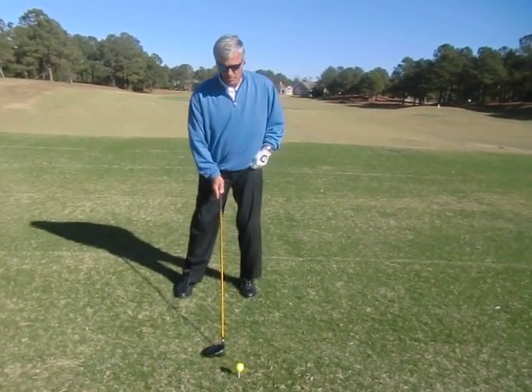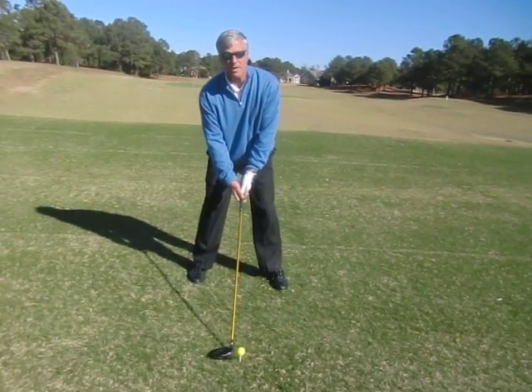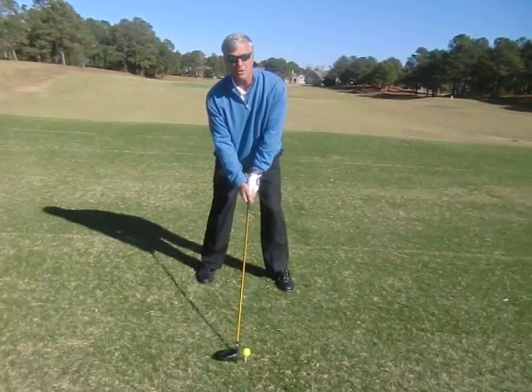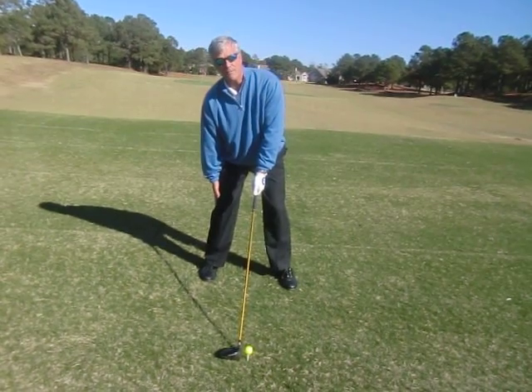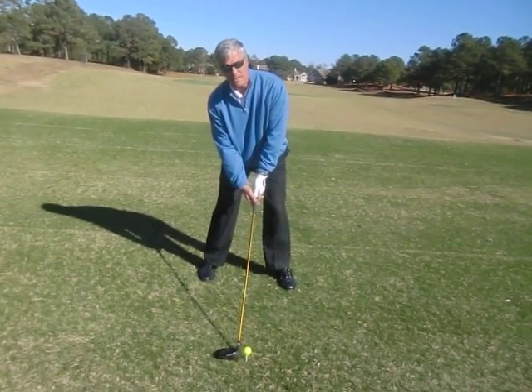So a good way to do this, we're going to work on a simple setup. We're going to take our normal setup, and if you're a right-handed golfer, I want you to take your right hand off the club and set it on your thigh. At this point, we're going to reach down about four or five inches to where your hand's on your knee, and then we'll reset ourselves.